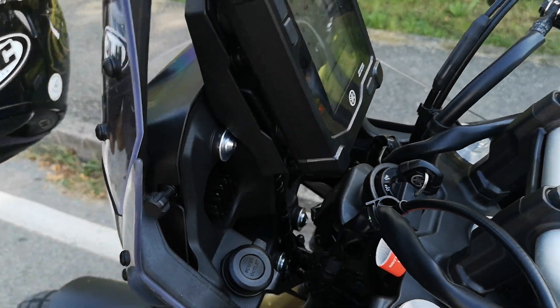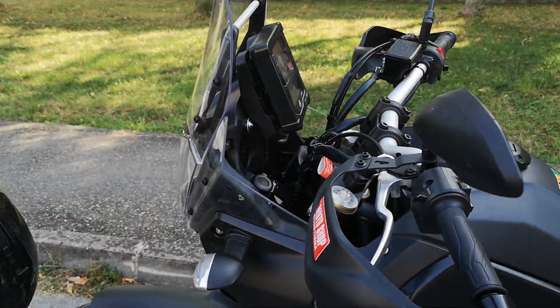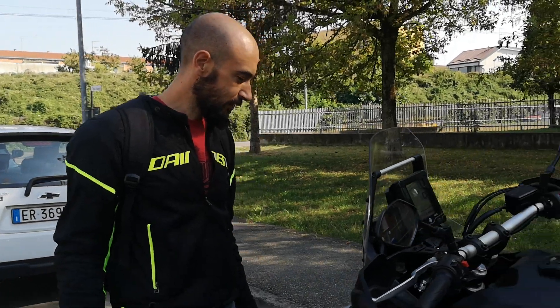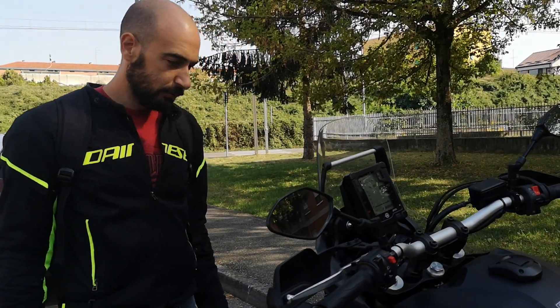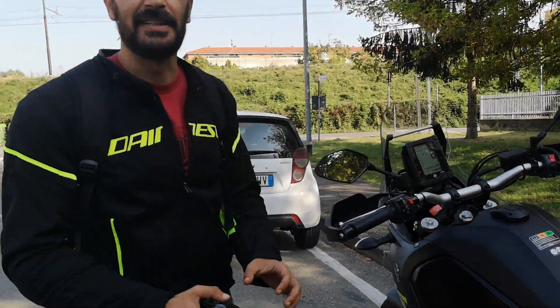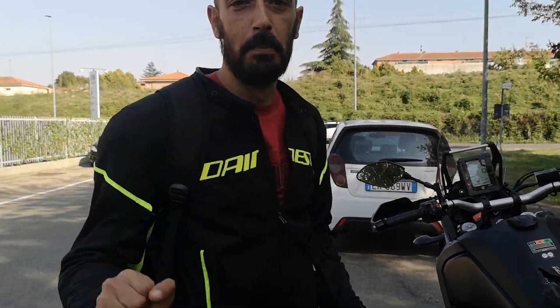That's it — very simple bike. I actually really enjoyed the test ride. It would make for a nice second bike. Thanks for watching and see you next time, bye!